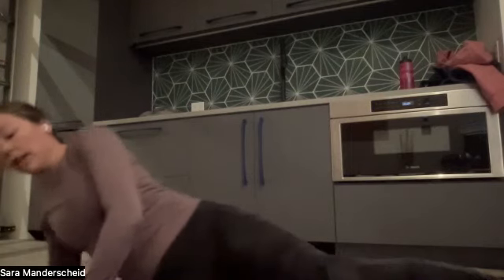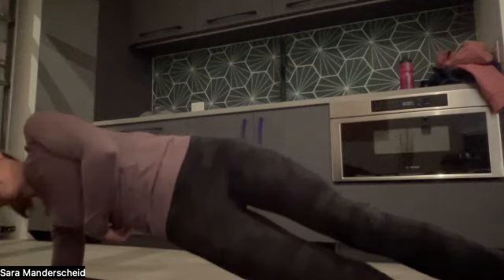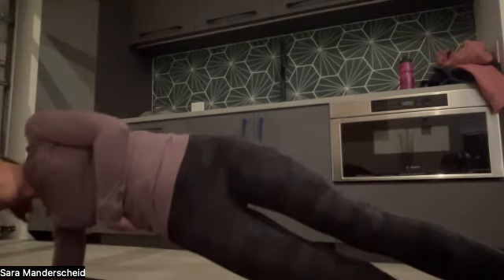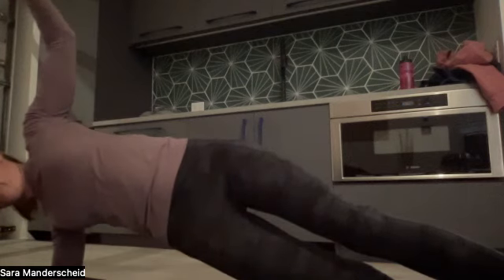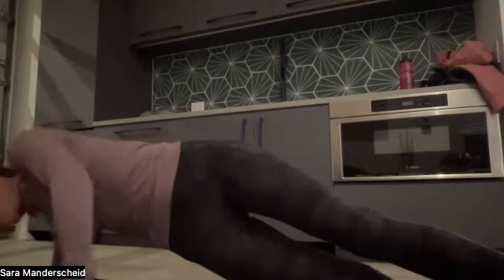Now we're going to do a side plank. Lay on whichever side you want, place your forearm down on the ground, and pop up into a straight line. We're going to do this for 45 seconds on each side. We're 10 seconds in — lift your hips up a little higher and place your opposite arm up in the air. At 25 seconds — we have 20 seconds left. Let's thread the needle — bring your arm down and through, then back up. We have 10 seconds. Five, four, three, two, one. Great job, everyone.